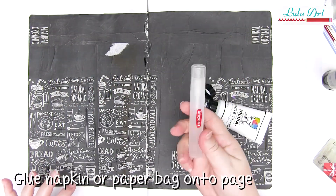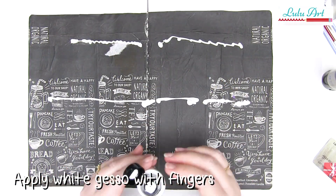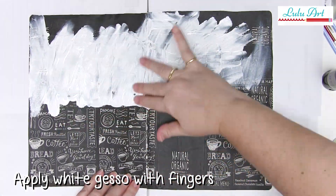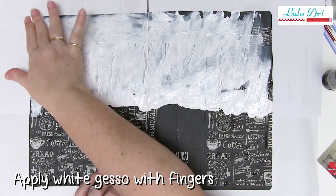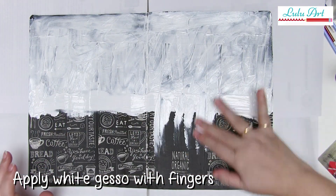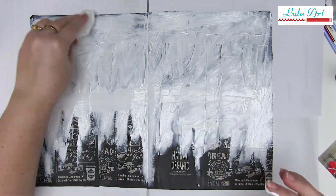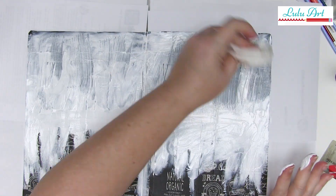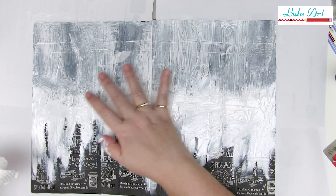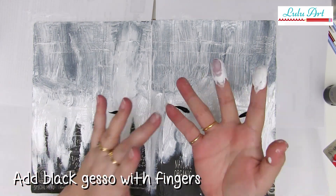Now we're going to get really grubby and start with some black gesso from Art Basics and some white gesso from Dina Wakely. What you'll need for this is your fingers - that's why I said we're going to get grubby - because we're going to make a big mess and start this page with some finger painting. So what I'm going to do is add some white gesso specifically to the top of the page, keeping the top mostly white and the bottom mostly dark. Begin by adding white gesso randomly over the background.